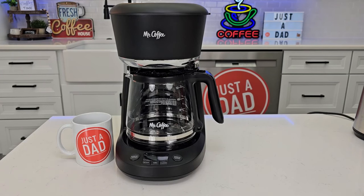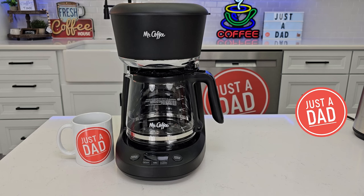Hello everyone, this is Just a Dad. Today I'm going to do a review on this Mr. Coffee 12-cup dishwashable coffee maker with advanced water filtration.